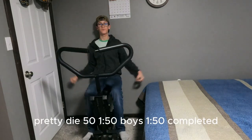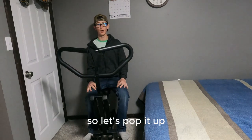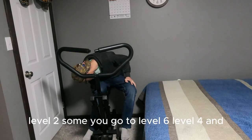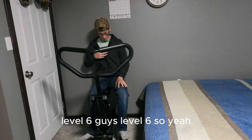150 reps completed! So I'm going from level two all the way up to level six, guys. Level six!